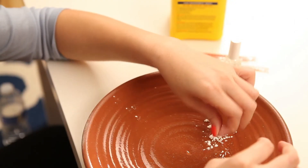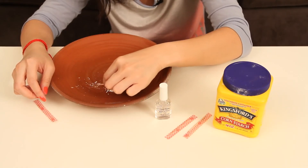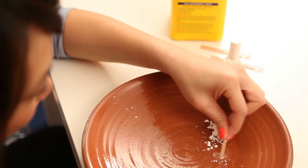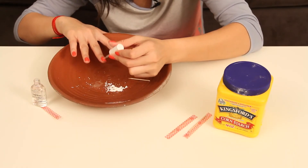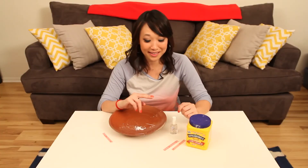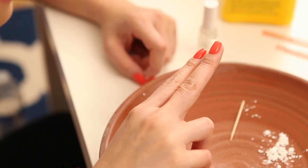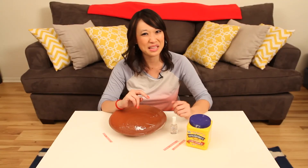It's not that easy to get off your fingers. I don't think it worked. I mean, I can see it's a little duller, but it's definitely not a matte finish. Sorry guys. Pin busted.